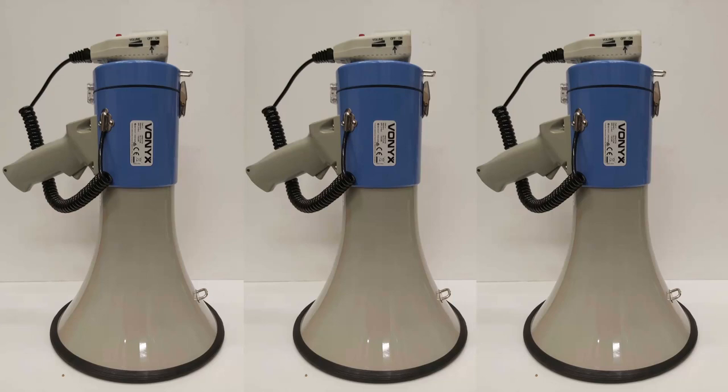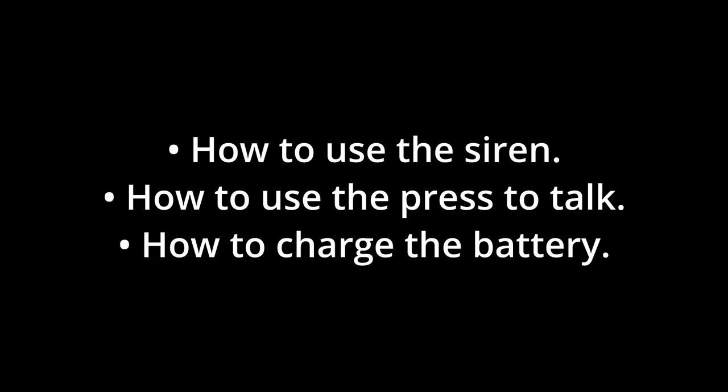In this video we will look at how to operate the Vonix megaphone used for the BHV evacuation at Picnic FCA. The recommended features that we will look at are: how to use the siren, how to use the press-to-talk, and how to charge the battery.